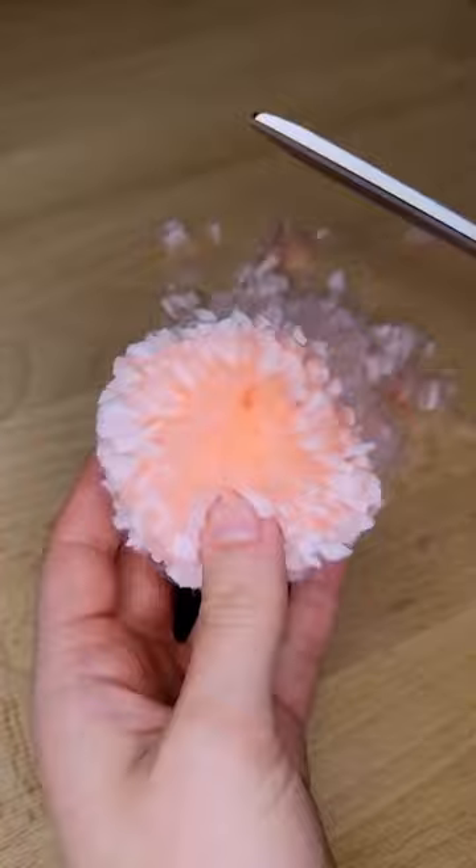Next, we added a face and some little feet with embroidery floss and felt. So cute!